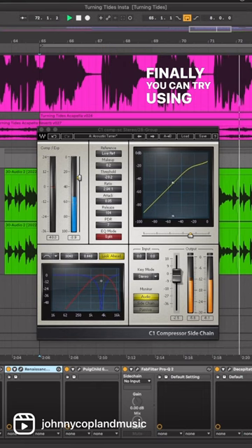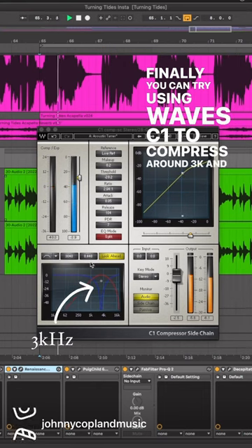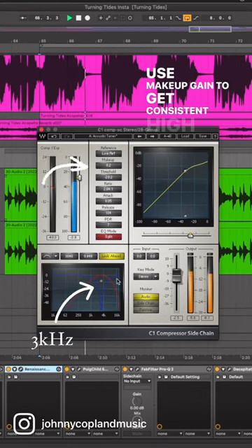Finally, you can try using Waves C1 to compress around 3k. Then use Makeup Gain to get consistent high end.